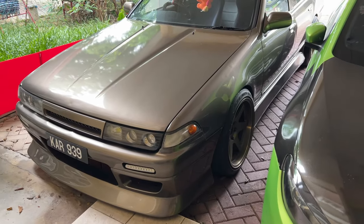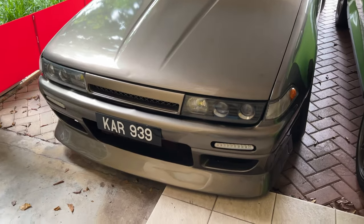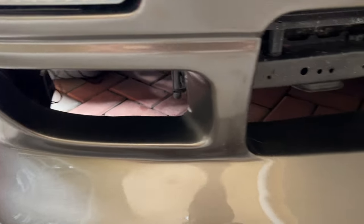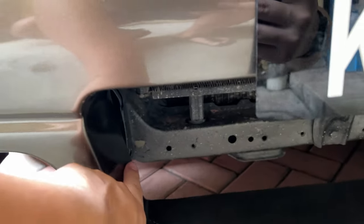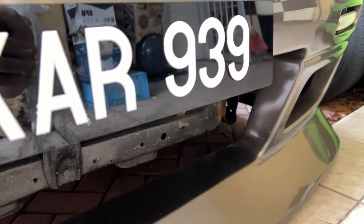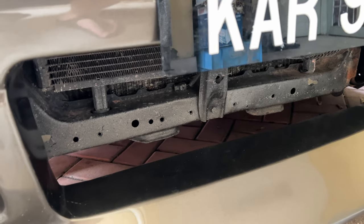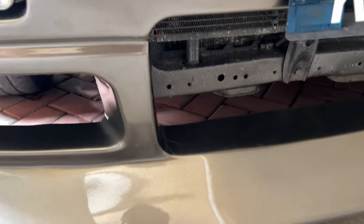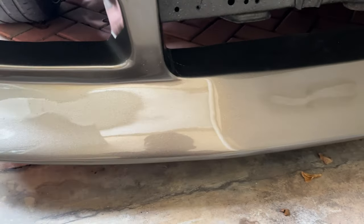Alright guys, you can see the front of the car is done up really nicely. The crack right there is now fully patched up — let me show you a closer look. Right here there was a massive crack, and they also had cutouts for the intercooler piping, which I'm going to be doing later on. But right now I decided to just patch it back first to make it look nice, at least for the photos and videos we'll be taking for the Instagram channel.